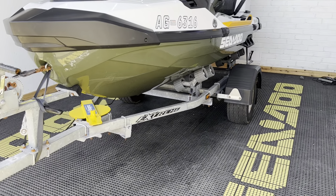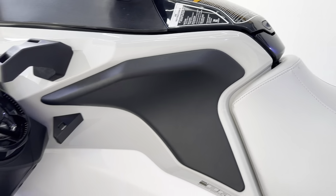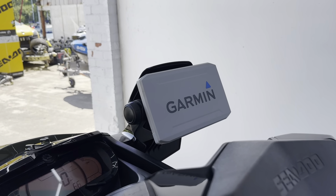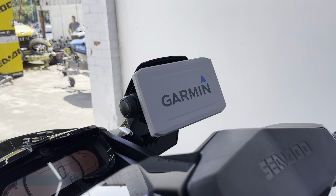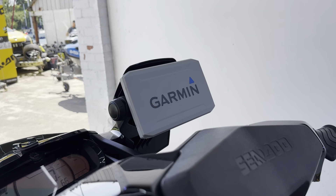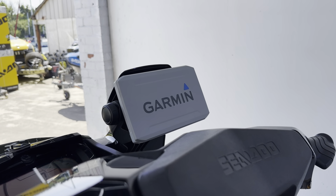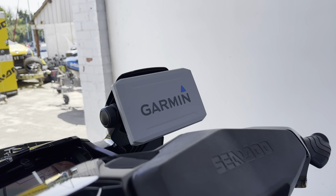Premium speaker system — Bluetooth speakers fitted on this ski. We've also got rod and cup holders on both sides, as well as the ErgoLock knee pads. As with all Fish Pros, we've got the Garmin fish finder and chart plotter on there, which also does your depth. So you've got full Garmin maps with the latest maps updated, and the depth sounder and fish finding capabilities.